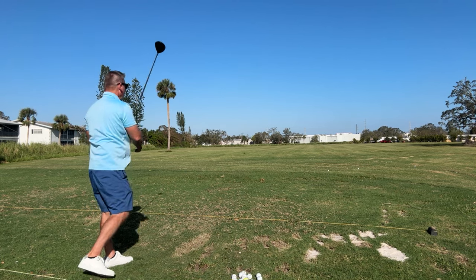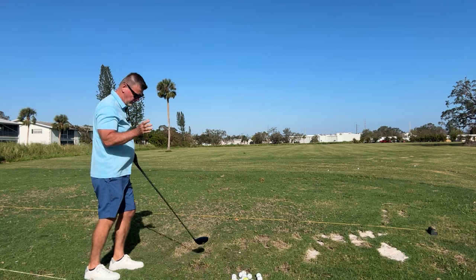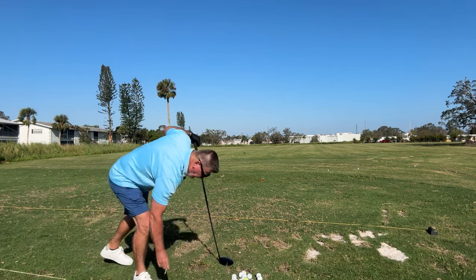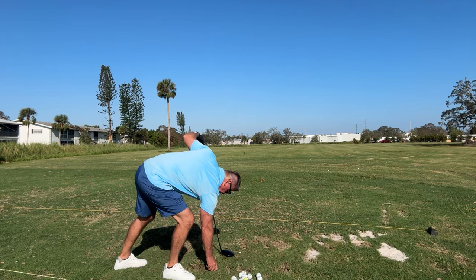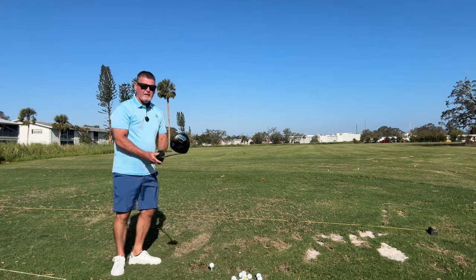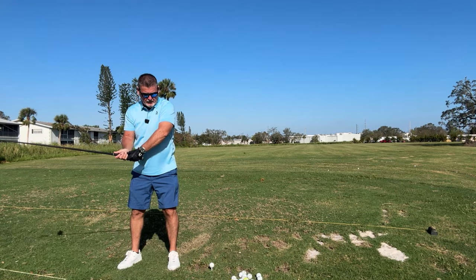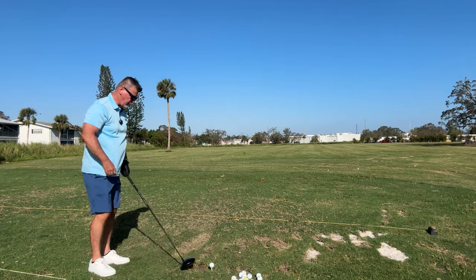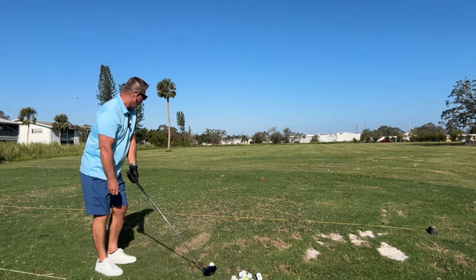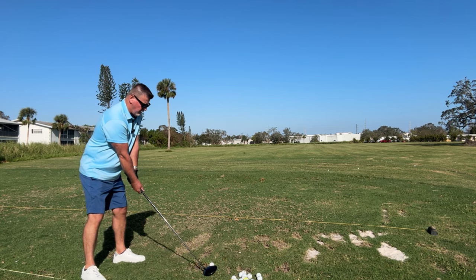That one there, I saw I chicken-winged a little bit because I swung too hard and it leaked to the right. That's the worst mistake all golfers do — chicken wing. They come down through the swing and then they bend their elbow out. I need to get back to slowing it down. No chicken wing, just hinge.